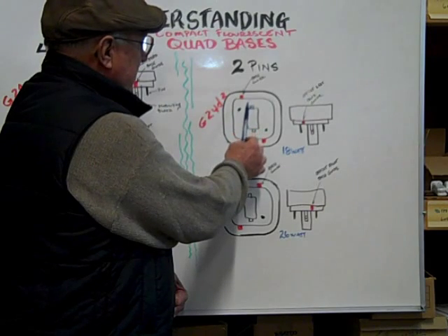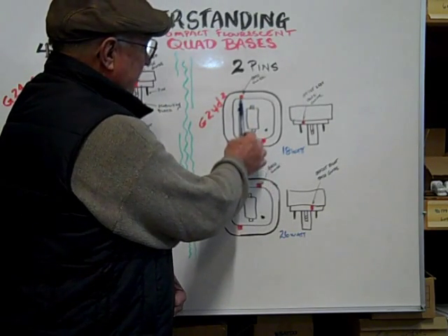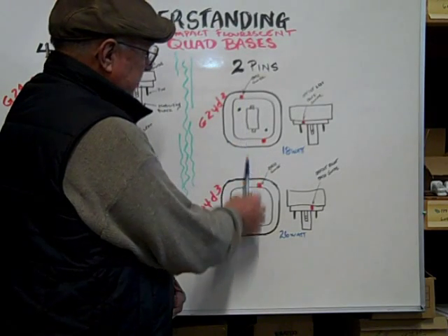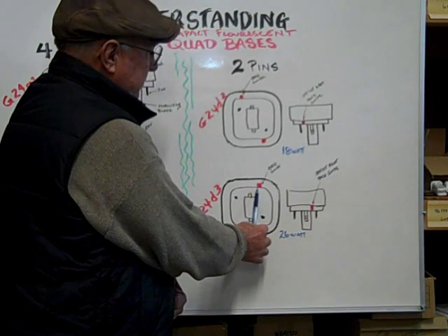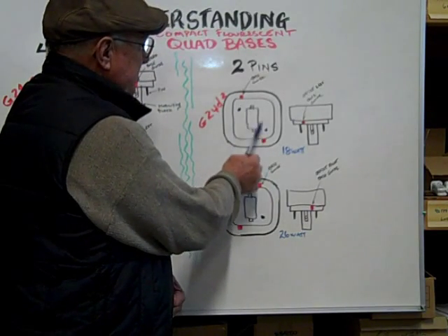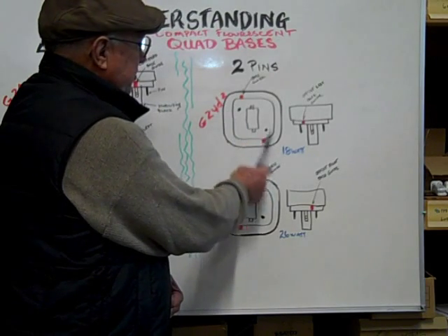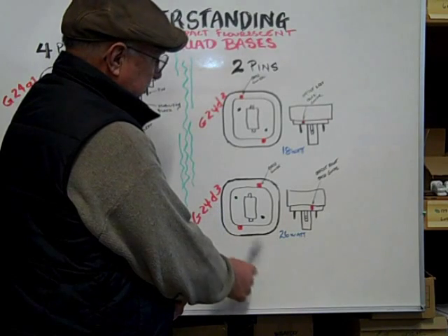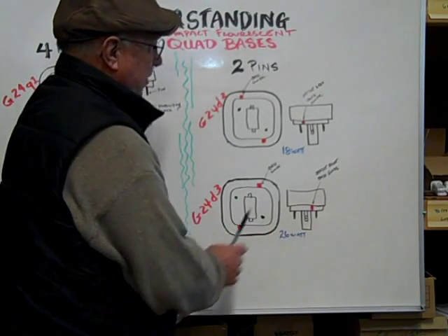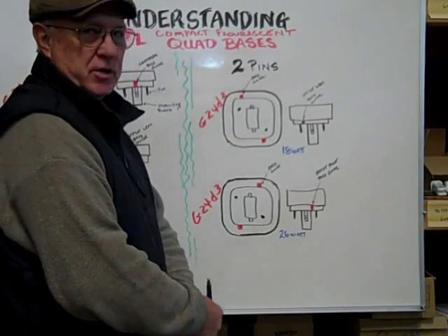On the D2, they're over to the left if you have it facing the bottom, and then on the D3, it's over to the right. It has two pins, and the D2 is commonly an 18 watt bulb, and on the D3 it's commonly a 26 watt bulb, and the pins are 24 millimeters apart on center.